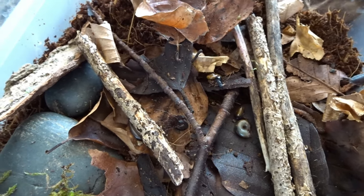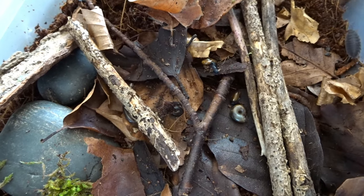There go the worms — in you go. We are going to put this back in the wild after the lockdown.